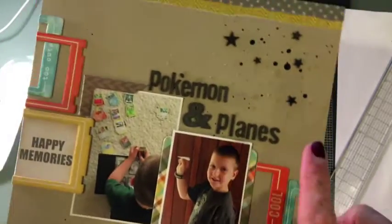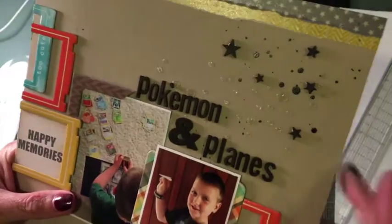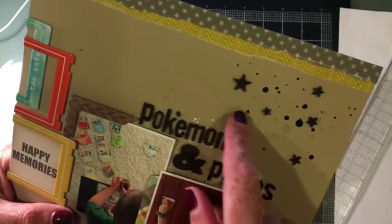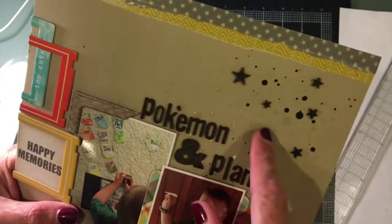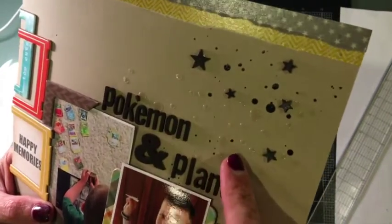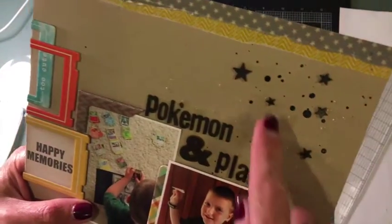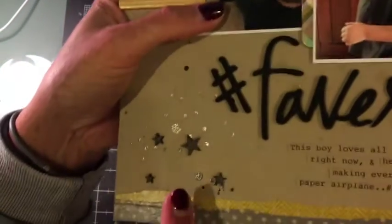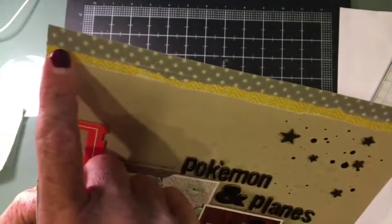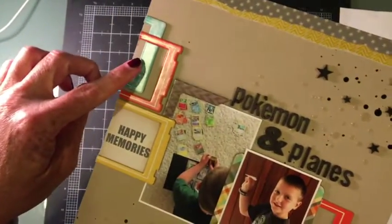I used a kraft background and a small accident happened — I wanted some white embossing little dots using a Heidi Swapp falling dots stencil, but I accidentally grabbed clear embossing paste instead of white. It's fine, I made do. I then went with some Studio Calico mist, added some random gray and yellow mustard washi from my stash, and then started with those frames.